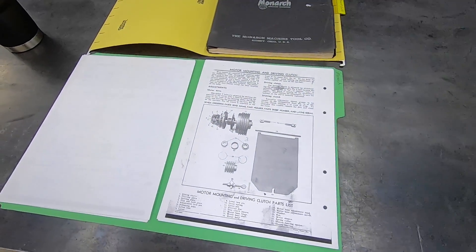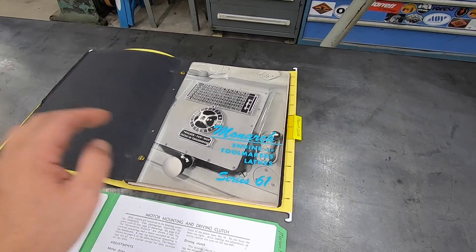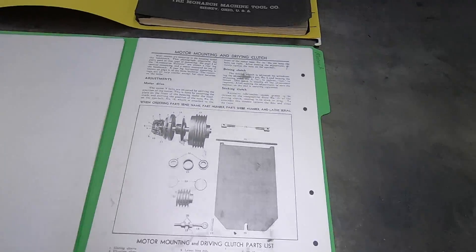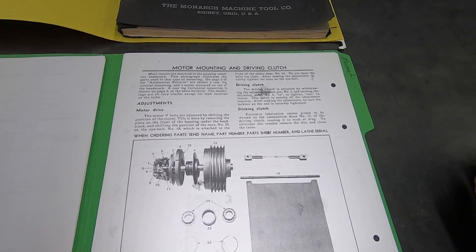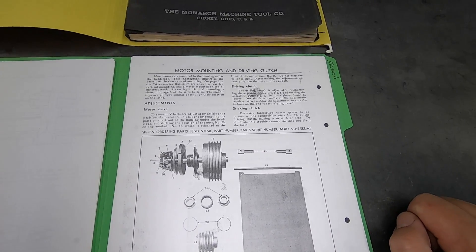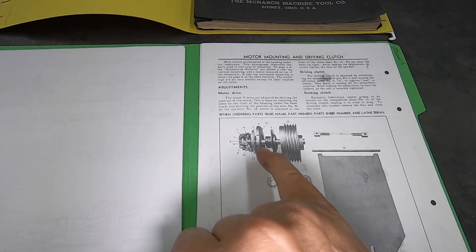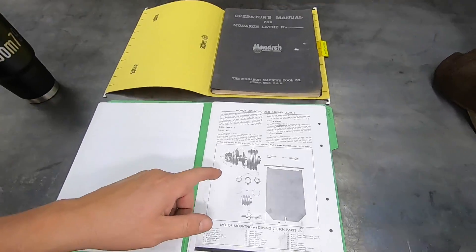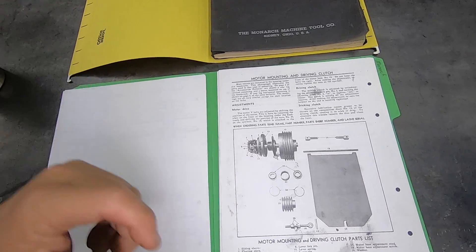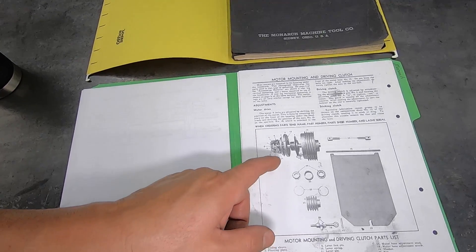This is the lathe manual - this one is actually for a Series 61, given to me by a viewer, so it doesn't necessarily pertain to my machine. This is the manual for mine and right here it says 'sticking clutch: excessive lubrication causes grease to be thrown on the composition disc number 12 of the driving clutch, causing it to stick or drag. To eliminate this trouble, remove the disc and clean the faces.' So we've got to take this off and clean it. I don't think it's from excessive grease since I haven't greased it in a very long time - I think it's just gotten gummed up from old grease and oil.